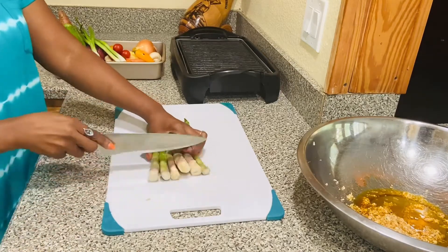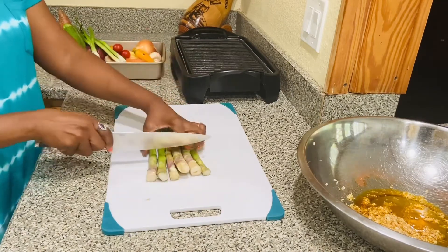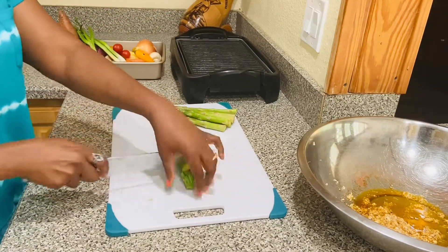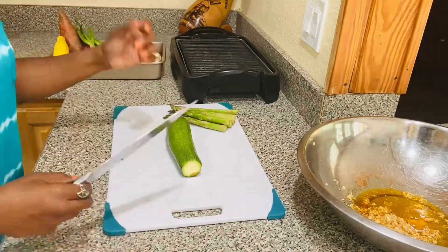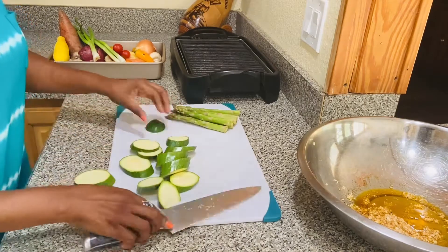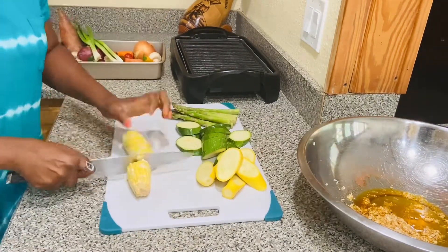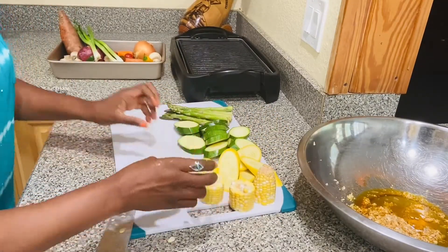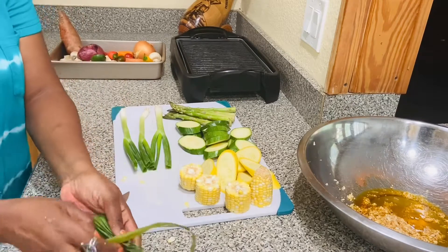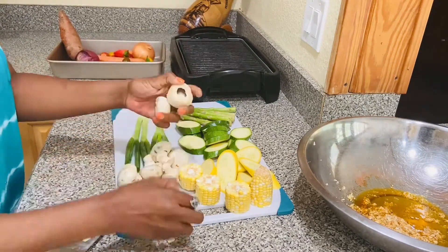Now I am cutting the asparagus. You cut the bottom part where you see it's starting to turn a purplish color — you don't want to eat that, it's extremely hard, so cut and get rid of it. For the zucchini, you don't have to cut it the same way I'm cutting mine, it's just a preference. Then cut the bottom. For the mushrooms, I just remove the stem — that's all.